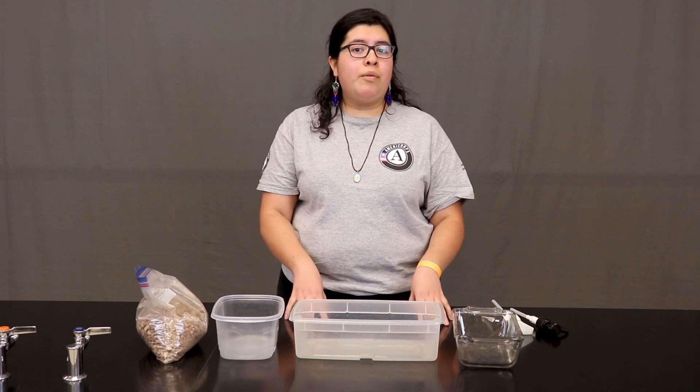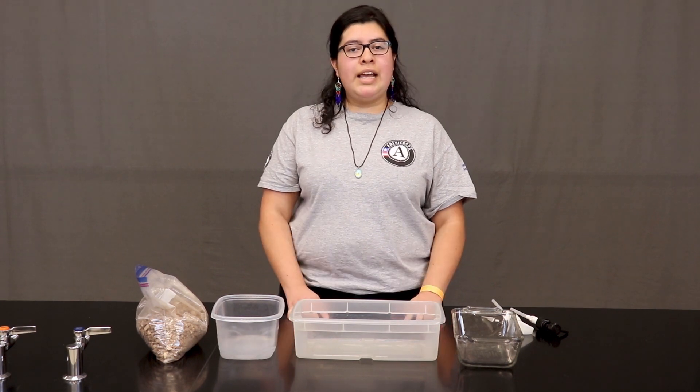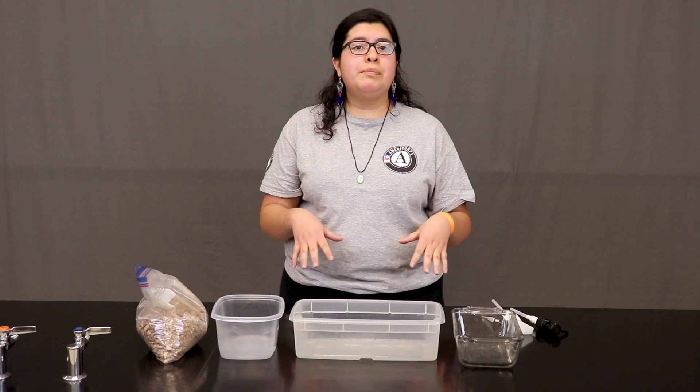What we're going to talk about today is groundwater systems, a really important part of our water cycle. To get a better understanding of how groundwater systems work, we are going to build a model.